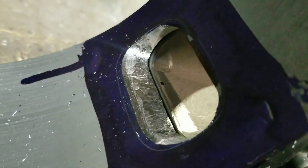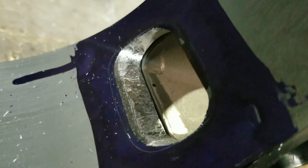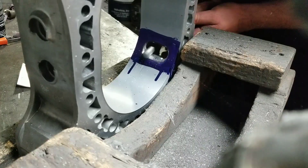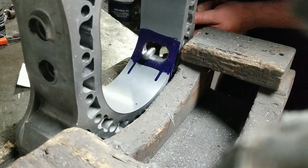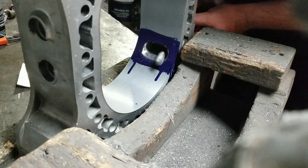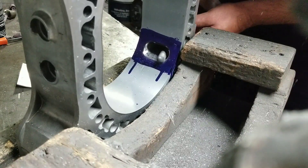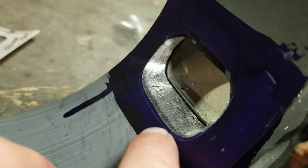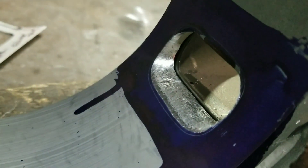You can see we're getting closer to our marks. We're getting out to the end of the edges, but we still got a ways to go — more grinding. Still getting closer, and as I get closer to this bottom scribe line, I'm obviously going to take more and more time.